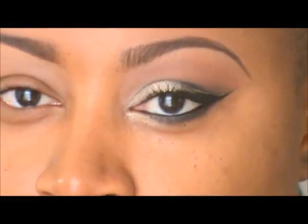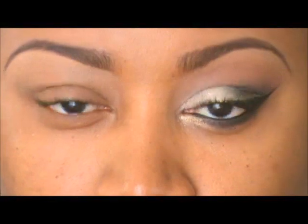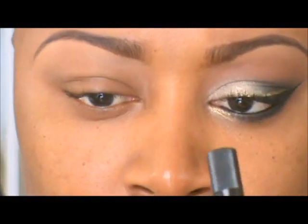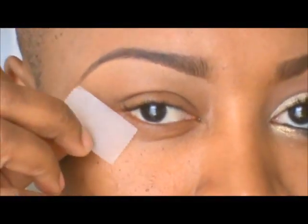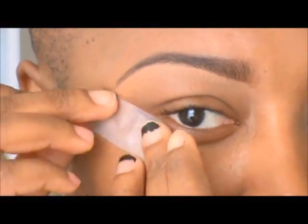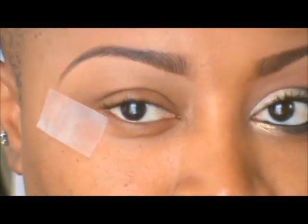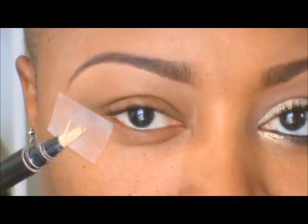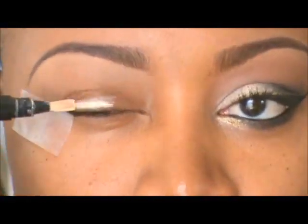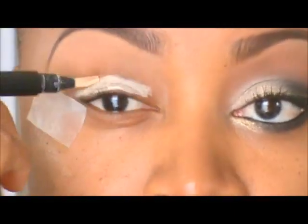I already went ahead and did one eye for you guys to get the sharp edge look. I usually use a piece of tape — I tap it a couple of times on my hand to get some of the stickiness out so it doesn't hurt when pulling it off. I place it right under my lower lid towards the end of my eyebrow. Then I'm going to prime my eyes using my Laura Geller pen, priming all the way up to the brow bone.